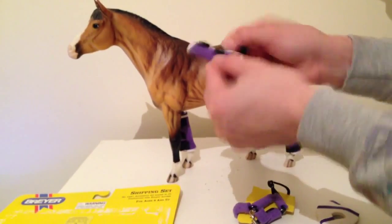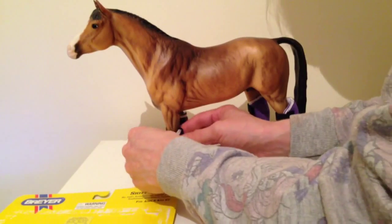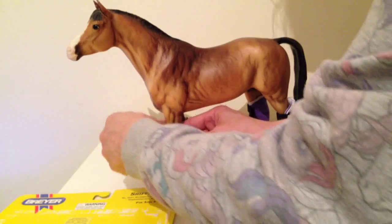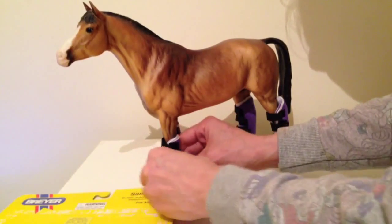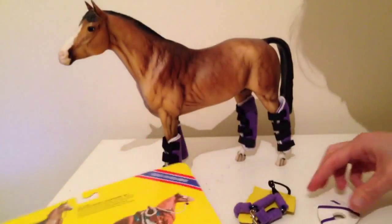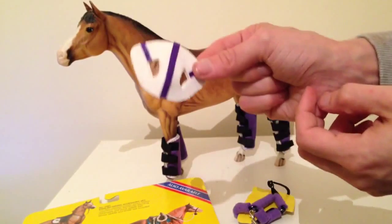Trying to do this as quickly as I can for you. I don't know what I'm going to do with this hat thing — I don't know whether or not it goes under the padded head collar or over it. It might be under it. Who knows, it's one of them anyway.